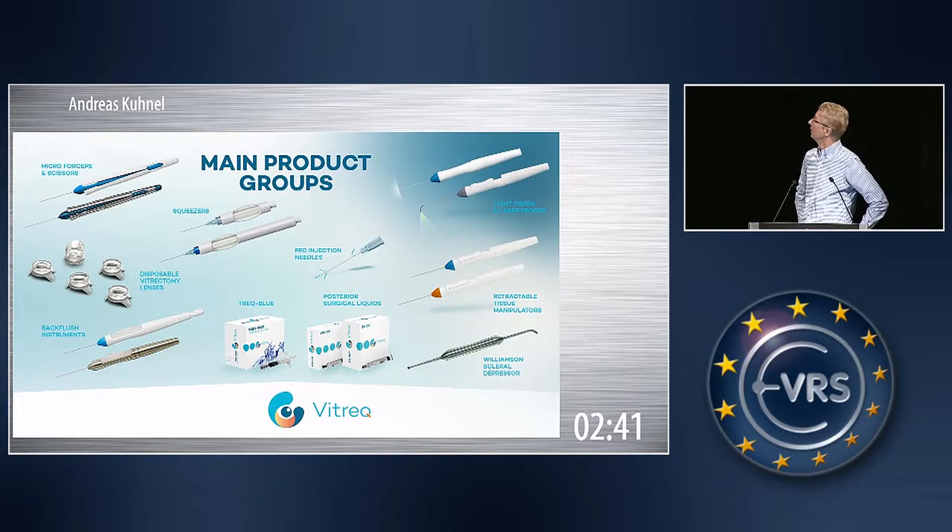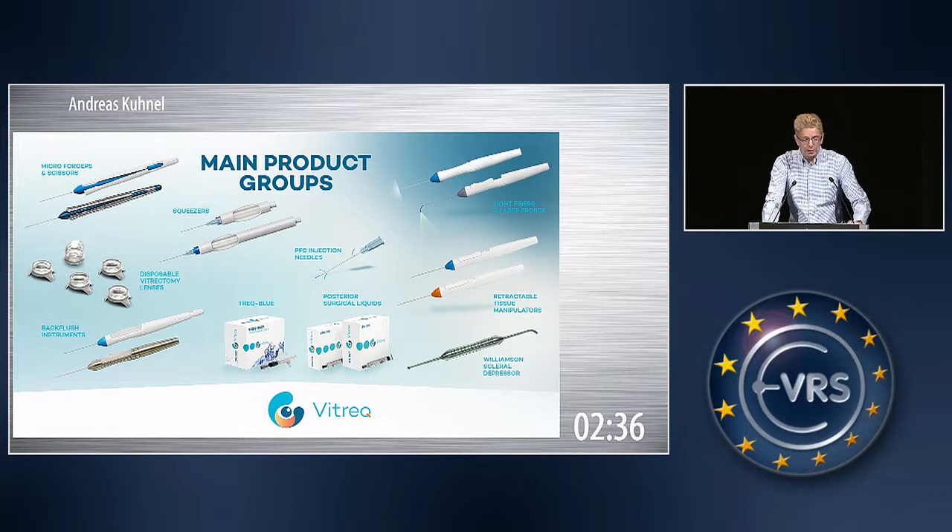Here you can see already how much our product portfolio has grown within one year. And I would just like to highlight now some of the innovations we are showing here for the first time.